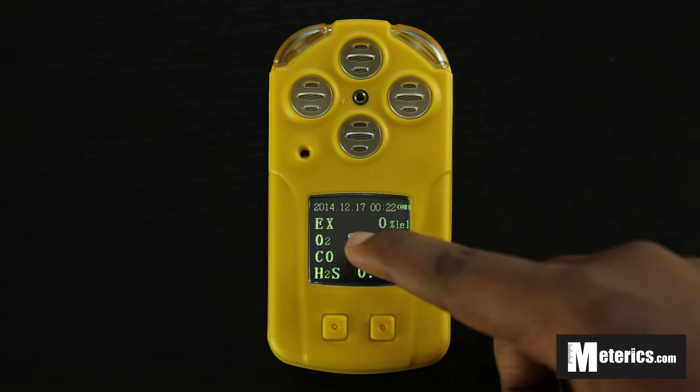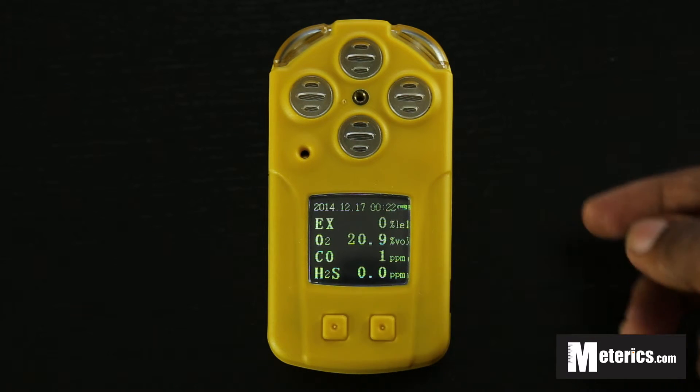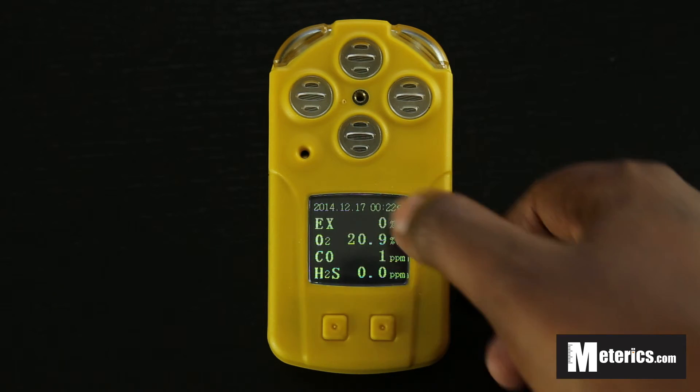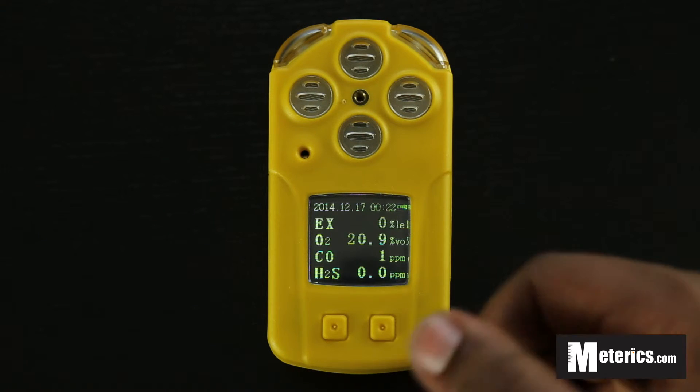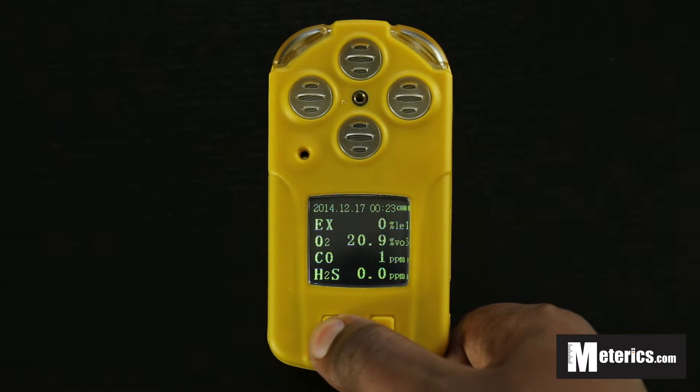The screen is very clear and simply laid out. At the top you have combustible gas, then below that oxygen, carbon monoxide, and hydrogen sulfide. You can also change which combustible gas is being measured.